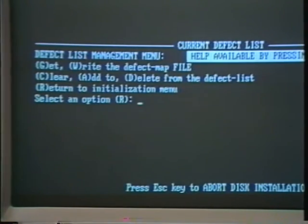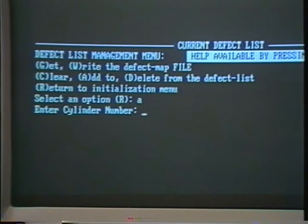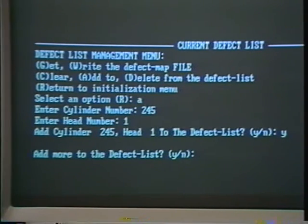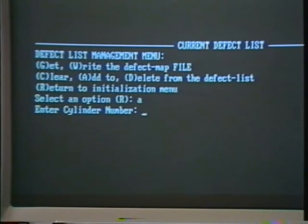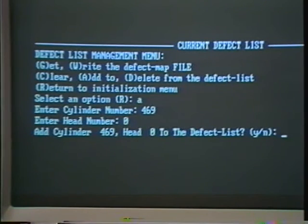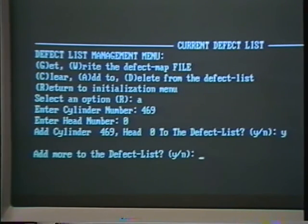The program will display the defect list management menu. Type A and return to add a track to the list. Then type the three-digit cylinder number from the bad track map and return. Type the corresponding head number and return. Type Y and return to confirm that's the track and head that you want to add to the list. You'll be asked if you want to add more to the defect list — type Y and return. Repeat this process adding to the map the cylinder number and the corresponding head number until you've locked out all the cylinders you want. You can also correct a mistake by typing D to delete one from the lockout list. When you're finally done adding cylinders, type N and return when asked if you want to add to the defect list.